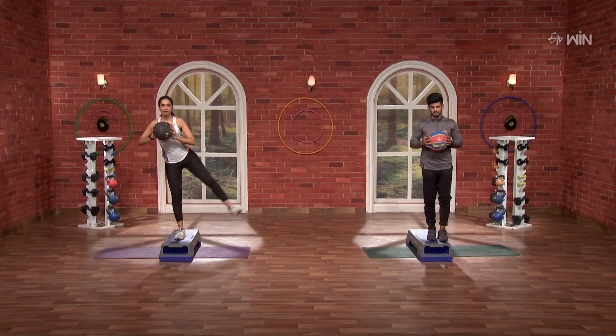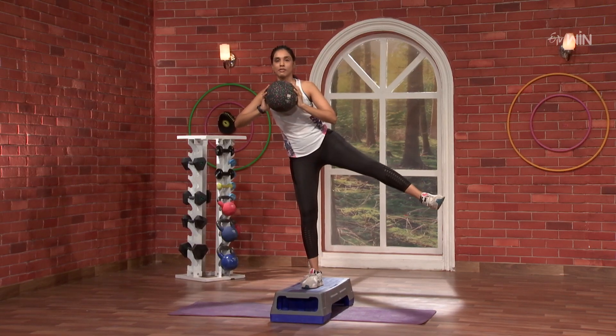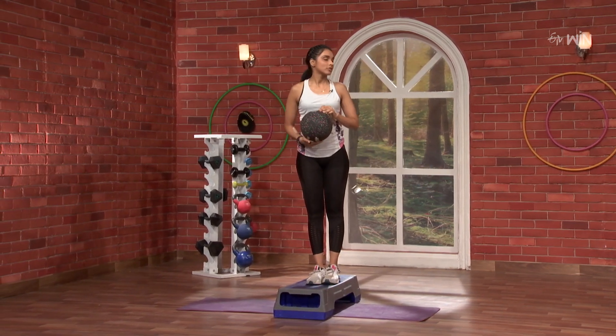One last time. 10, 9, 8, 7, 6, 5, 4, 3, 2 and 1. Nice. So, 3 rounds done.